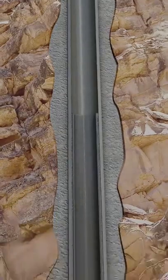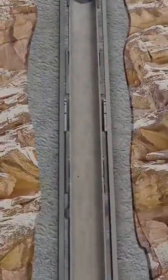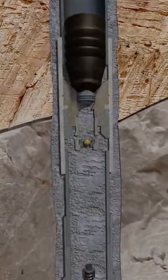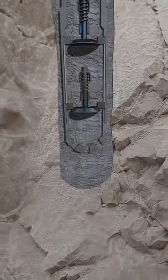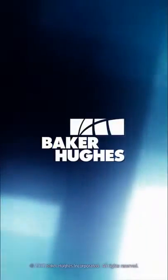We have a newly installed and cemented liner. Its weight is being supported by a flex lock liner hanger and a ZXP liner top packer, ensuring annular seal integrity. This well can now be drilled ahead or the liner can be tied back to surface if necessary. Contact your local Baker Hughes representative to see what liner hanger system options are available to meet your specific well demands and ensure successful installation.